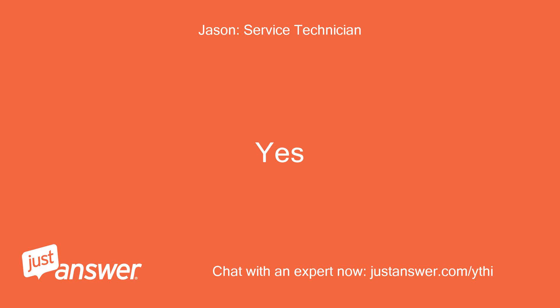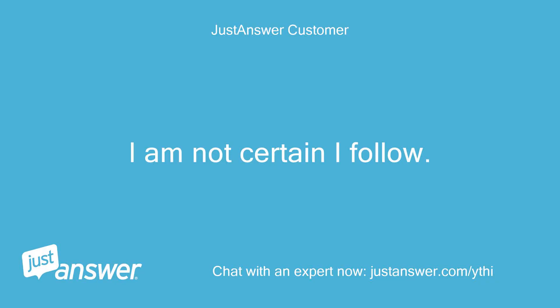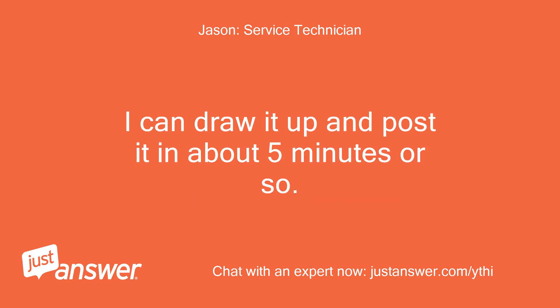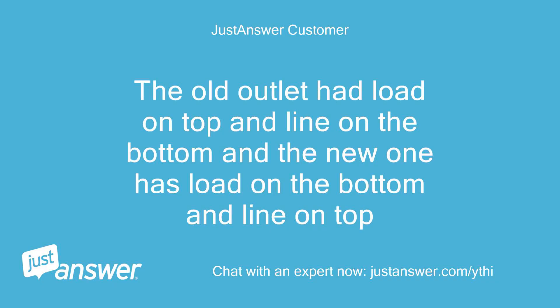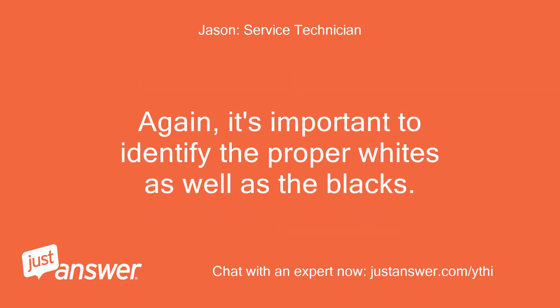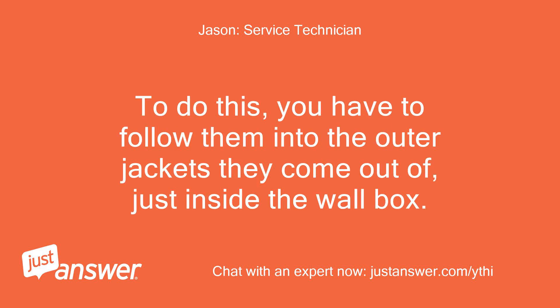Are you saying that I should reconnect them? Yes. Would you like me to make a sketch showing the proper way to connect the outlet? I can draw it up and post it in about 5 minutes or so. The old outlet had load on top and line on the bottom, and the new one has load on the bottom and line on top. If you can get the hot black to line gold screw, and the other black to load gold screw, and make sure the whites are connected appropriately, the outlet will work if it hasn't been damaged by the miswire. It's important to identify the proper whites as well as the blacks — you have to follow them into the outer jackets they come out of, just inside the wall box.